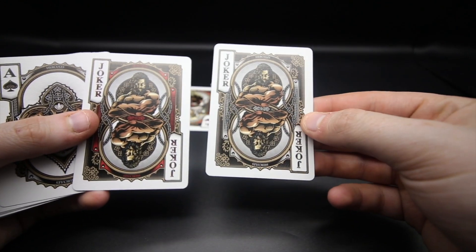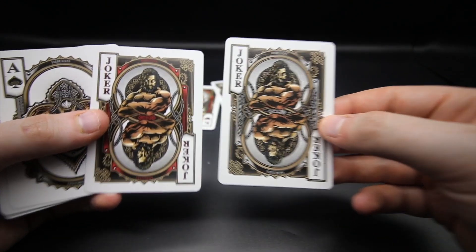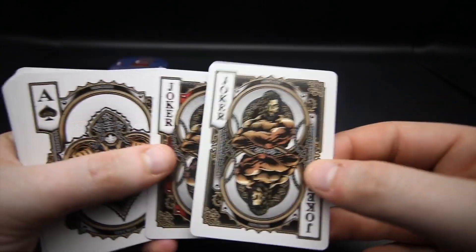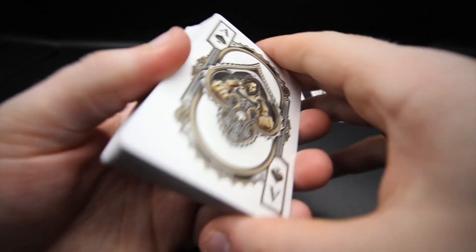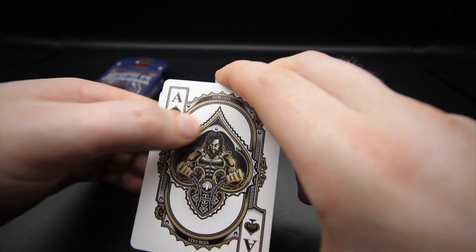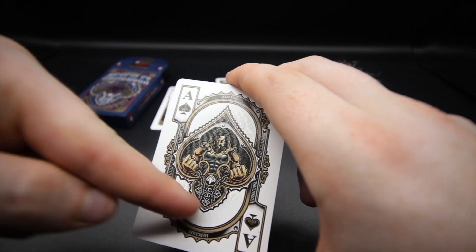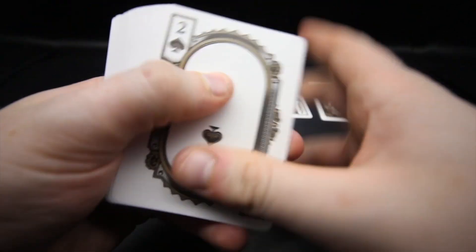You get two jokers - both featuring Hercules, one in red and one in black, with really nice illustrations. He's happy, folding his arms. You then get the ace of spades - look at that design, he's ripping chains apart with nice detailing. It's very cool the way they've presented this ace, with little lines in the far distance adding a bit of depth.